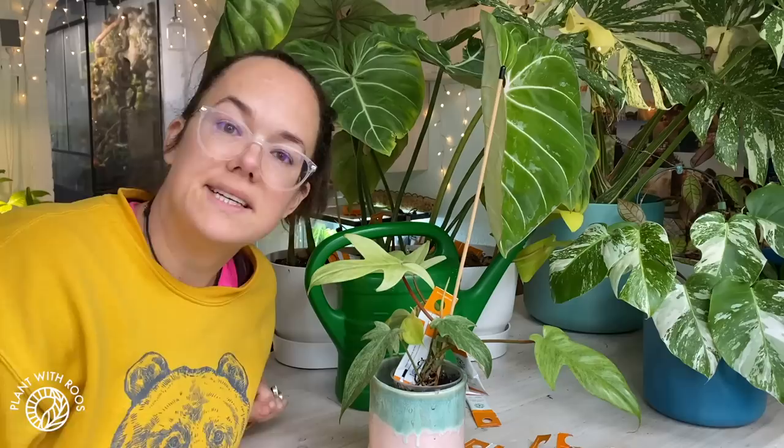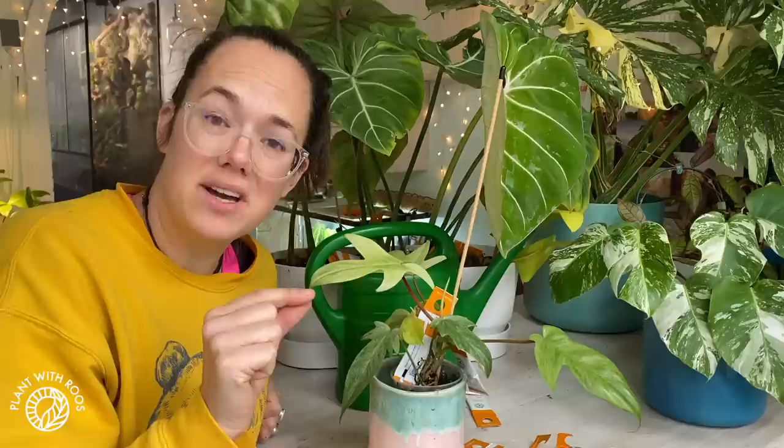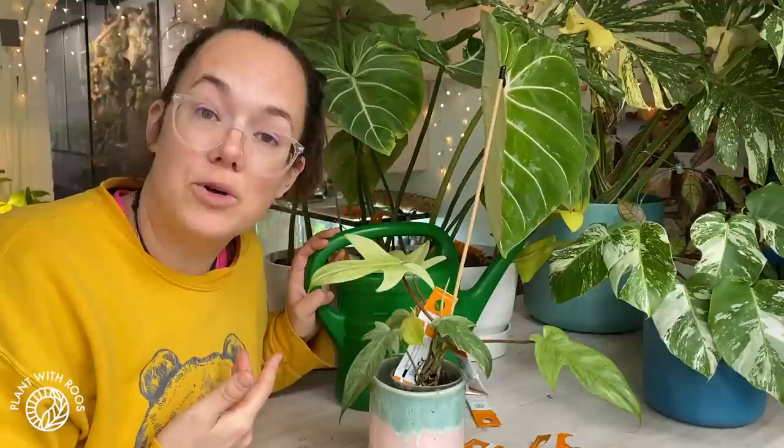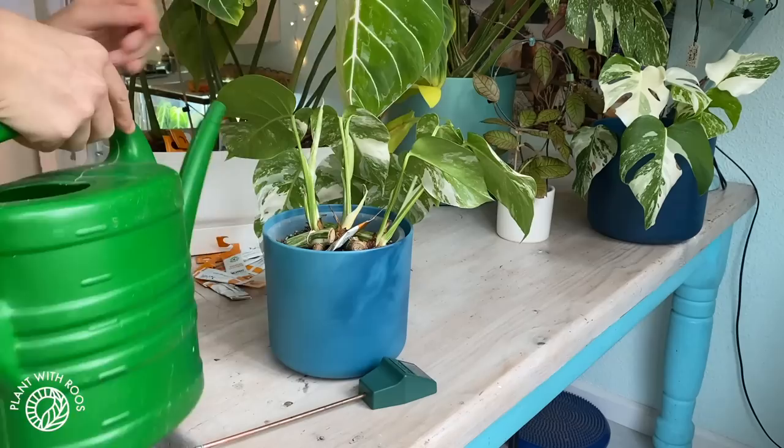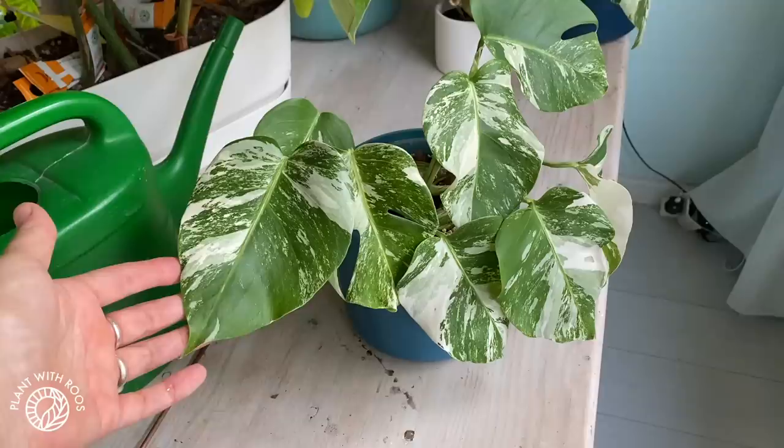Some may say it's not very smart to reuse water like this, and that is true if you have some kind of bug in the soil — it will spread to all your plants. I use good bugs so I'm not so worried, and I also want to use my rainwater wisely. By the way, how stunning are these blue pots? They're made from recycled plastic out of the ocean by Elho.